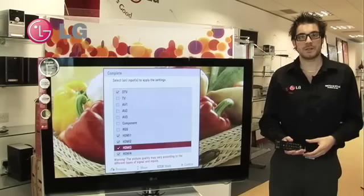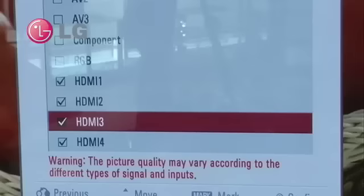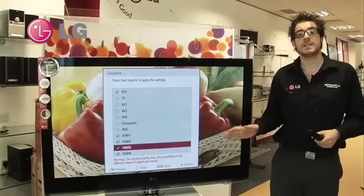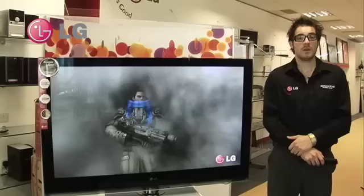Once we have set the television up to how we want it to be, we then select which one of the inputs we would like it to apply to. For example, maybe we just want those picture settings to apply when we plug in our Blu-ray player. If your Blu-ray player only ever comes through HDMI 1, you will just leave the HDMI 1 box ticked, so whenever you plug in your Blu-ray player and start playing it, the TV will automatically change its settings to what you have just selected.